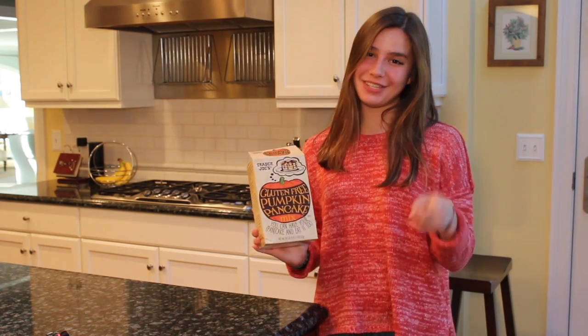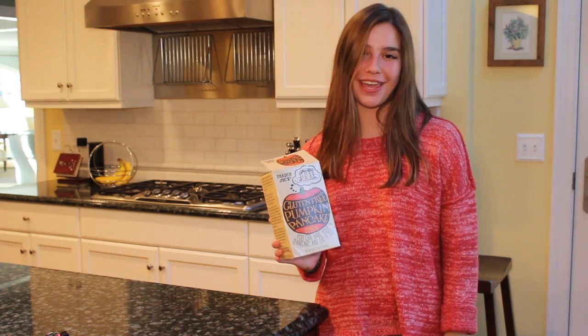Ball is here, and to get into the season, I'm going to teach you how to make gluten-free pumpkin pancakes. Let's get started.